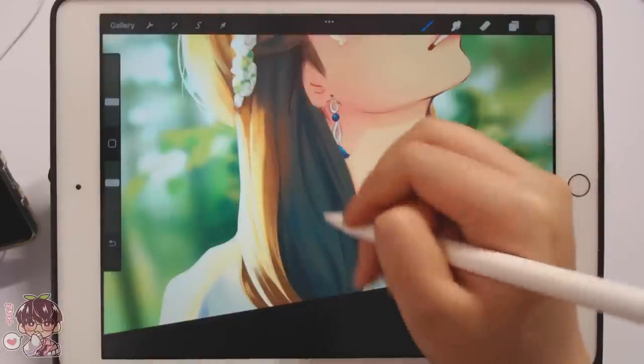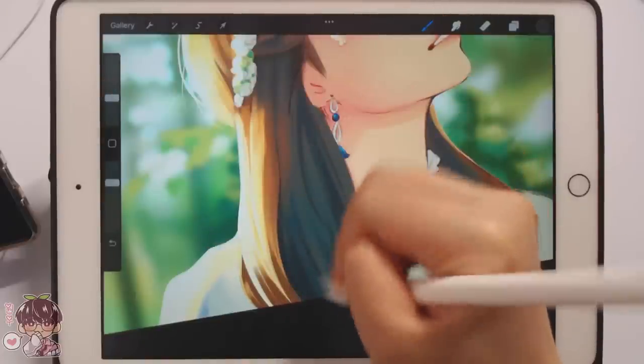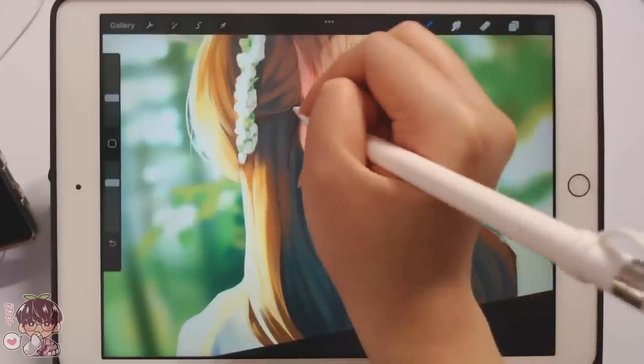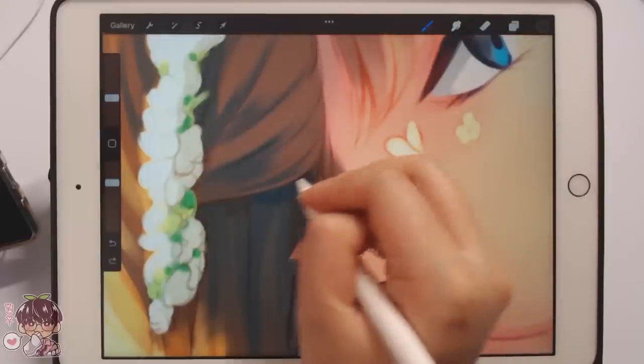I'm kind of following the reference and kind of not at this point. I'm just going to render how I see fit because I know I didn't follow the reference to a T in terms of the hair flow — which way it's going and moving. So I'm just going to go however I feel like it fits in my drawing.